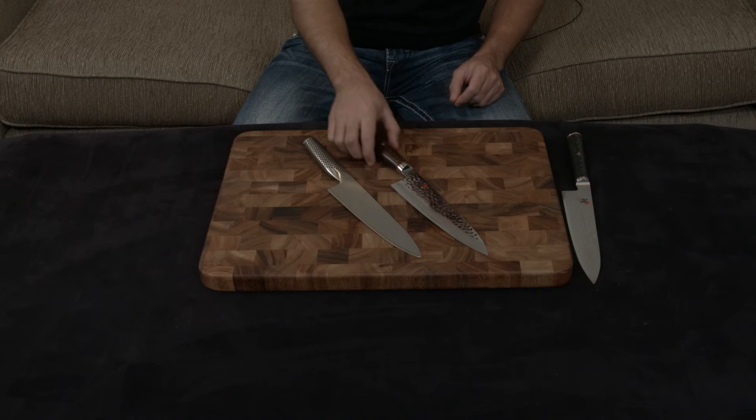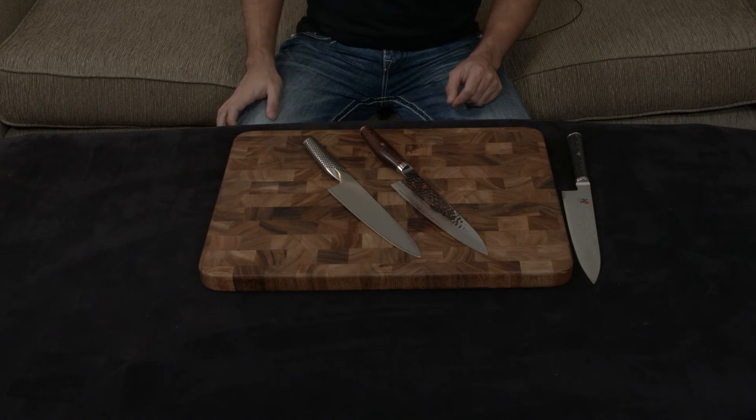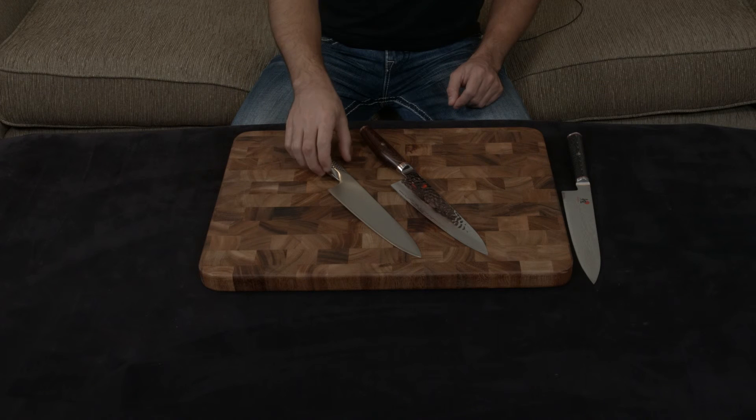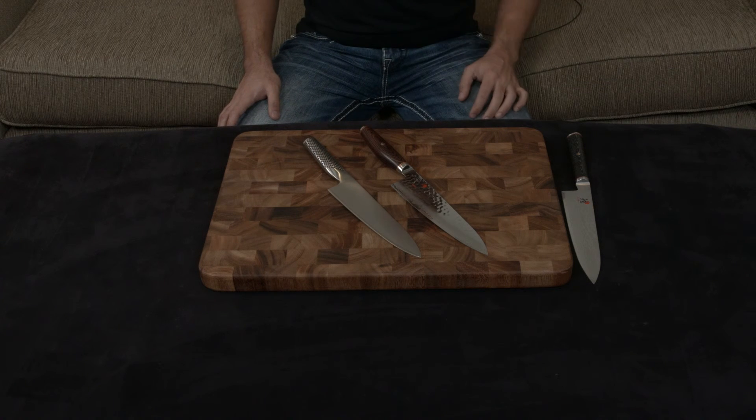The Miyabi has a full tang all the way down. The Global, which a lot of people don't realize, actually has no tang at all — it is a hollow handle that's been filled with sand and then welded directly onto the blade. That is something you want to consider when comparing the Global to another set of knives.